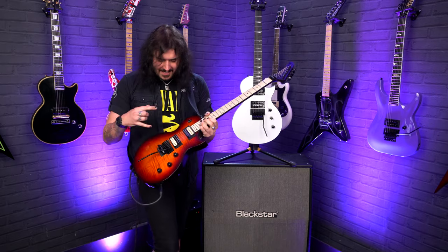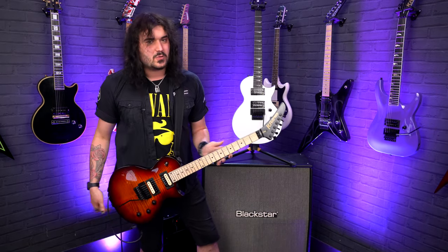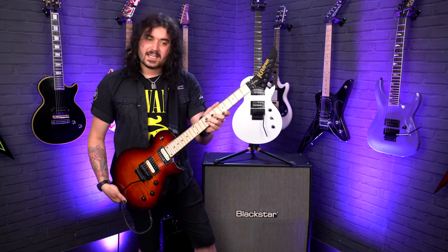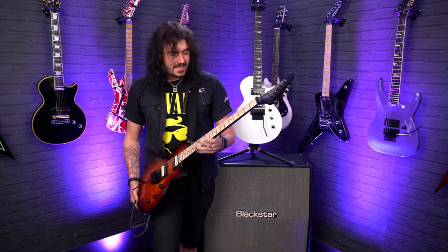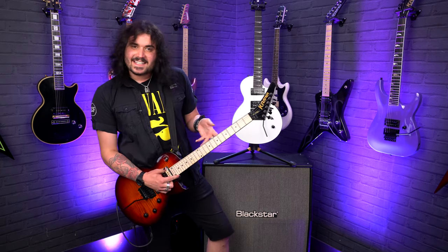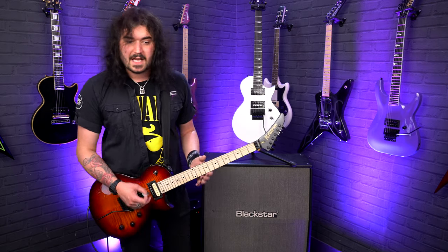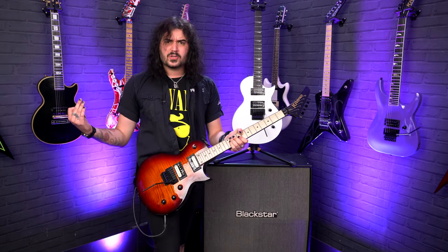I'm a sucker for the Plus because the maple neck and the flame maple just looks awesome. The Plus has a satin neck — it's gloss on the body but the neck is nice and satin, so it's smooth under your fingertips and the palm of your hand. On the 220, it's gloss. You'll hear this guitar shortly, but for now I'm going to rock out a bit more on the Plus because it's just fantastic.